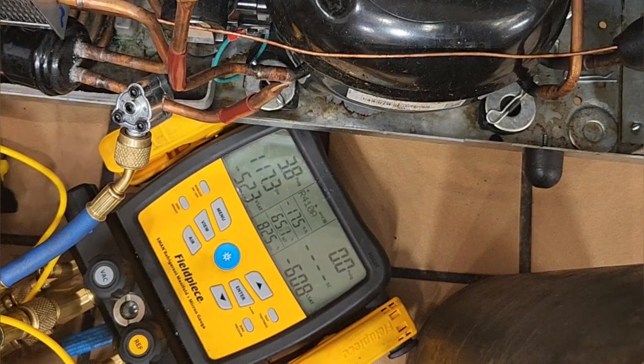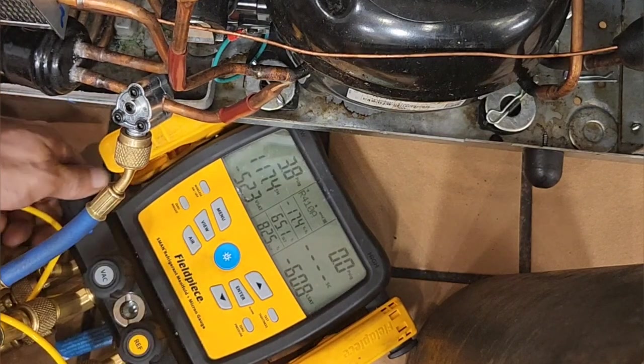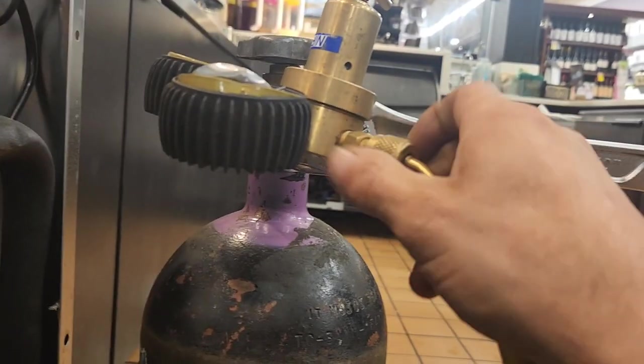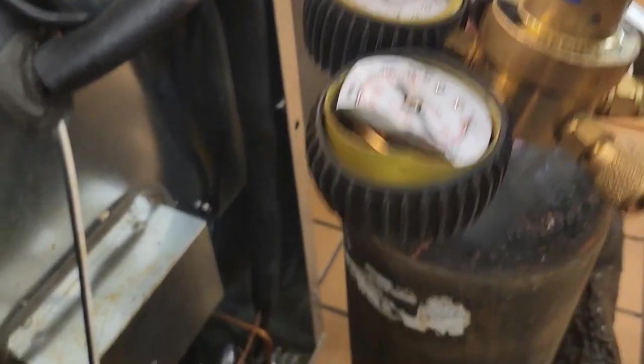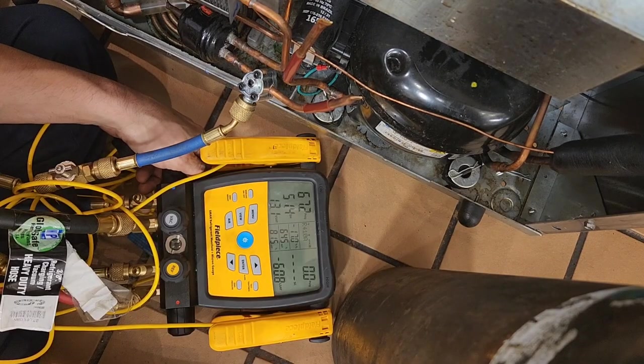We've lost some pressure — only got three PSI. So I've got my nitrogen and my beat-up pressure gauge here, and I'm going to pressurize it and look for a leak on that condenser coil.